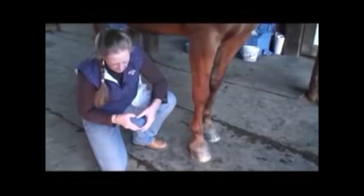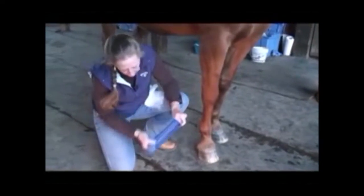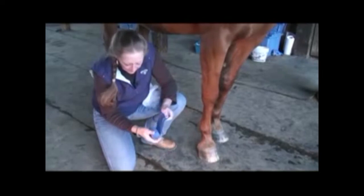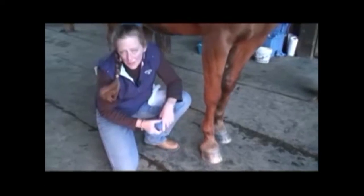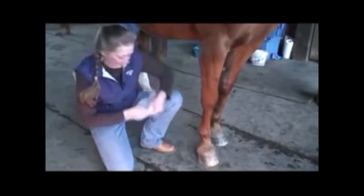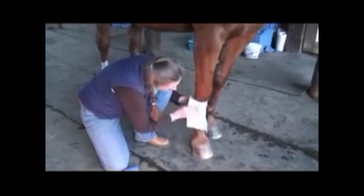I'm going to show you a trace bandage — these are really handy to have. See how they stretch just like an ace bandage? If you're running racing bandages on the front legs, you would run that exact same bandage we ran on the back leg, only on the front leg. Same thing, little skinny piece of cotton.